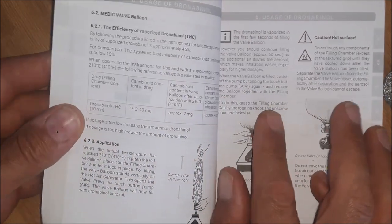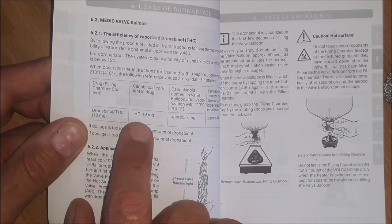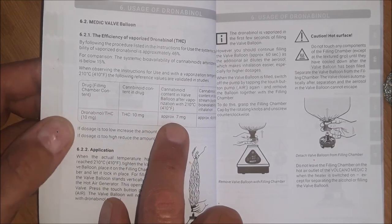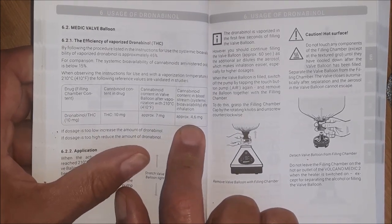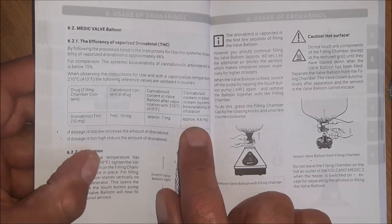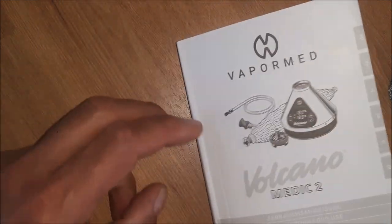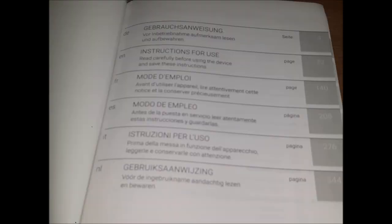The instructions show excellent dosing data: if you put 10 milligrams into the filling chamber, approximately 7 milligrams blows up into the bag, and once you exhale that into your body the bloodstream receives approximately 4.6 milligrams. So starting with 10 milligrams as labeled, you'll be absorbing roughly half of that through this system. It also comes with a warranty card — register on the website for a free extended one-year warranty. The instruction booklet covers six languages, so everybody should be happy.